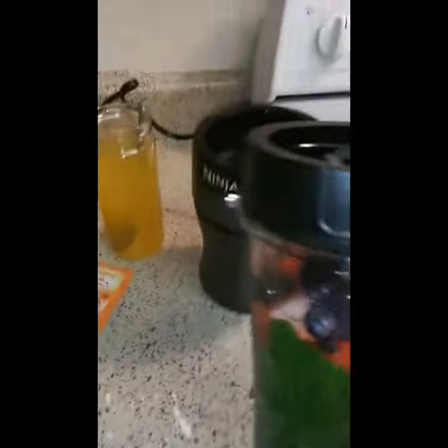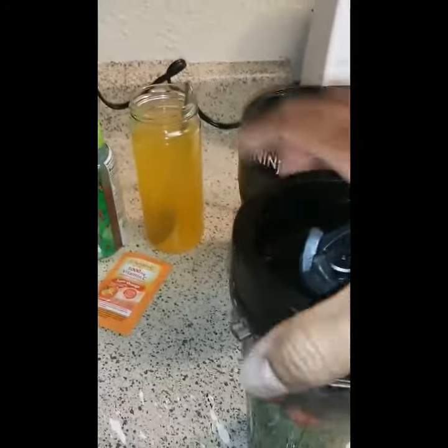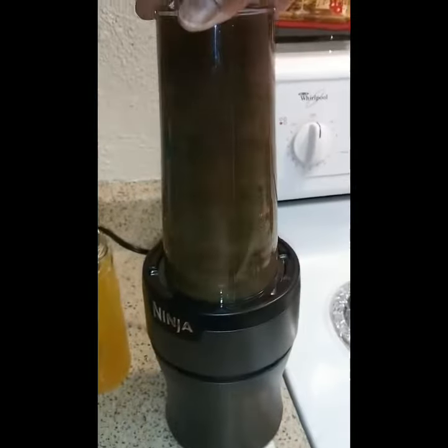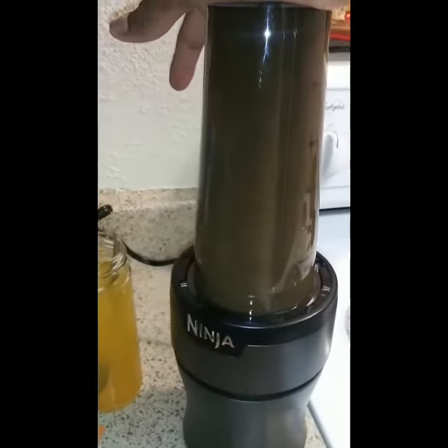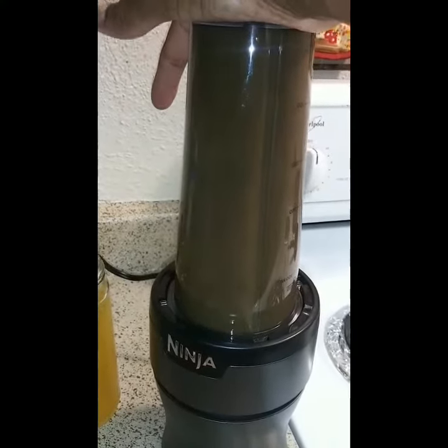I am going to close it up and blend it. Make sure it is tight so it will not leak out. And I am just going to blend it until it is all mixed up and I will be ready to drink it.